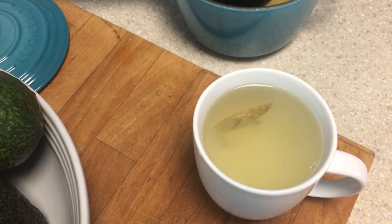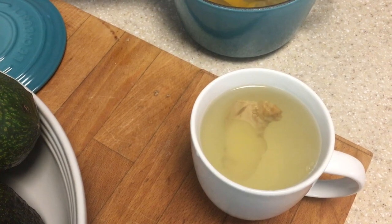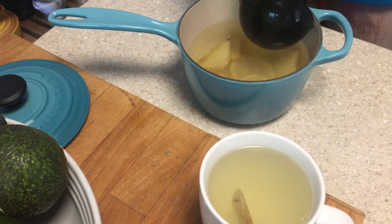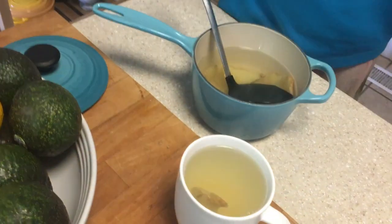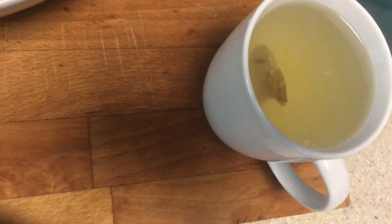For looks we can add a piece of ginger — it's done. Wow, it is dark; the lemon just disappeared. So this is how you make the ginger lemon infused tea — I hope you like the video!